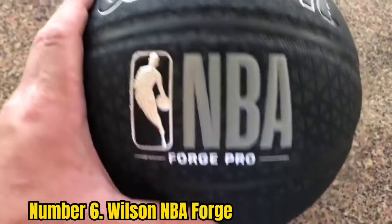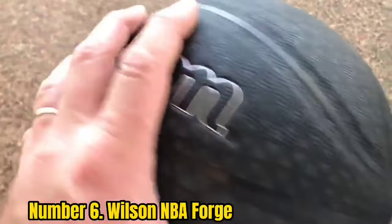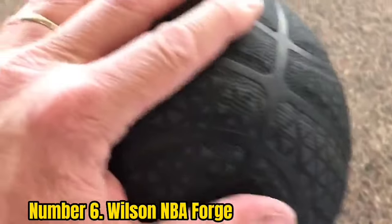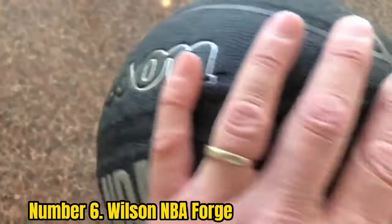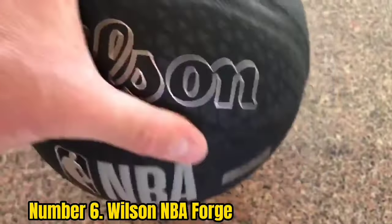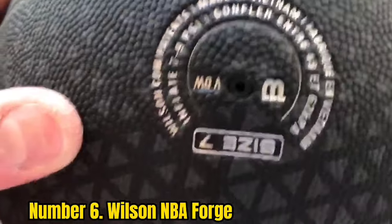Number 6: Wilson NBA Forge. Wilson replaced Spalding as the official NBA sponsor at the beginning of the 2021–22 season, and this new indoor/outdoor ball takes advantage of this, featuring the official NBA branding in big letters. It is not cheap at about $40 — in fact, it's one of the most expensive outdoor basketballs out there.